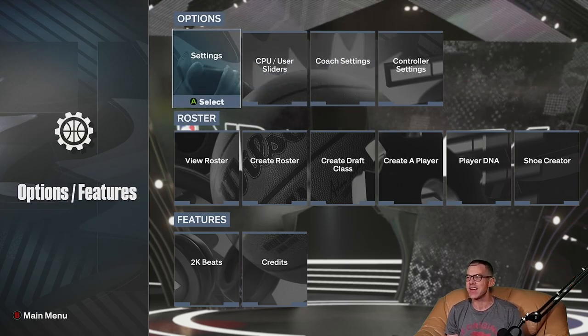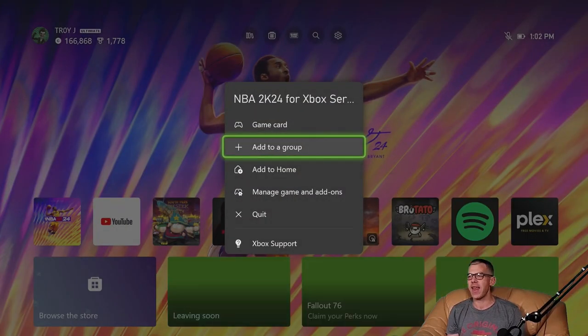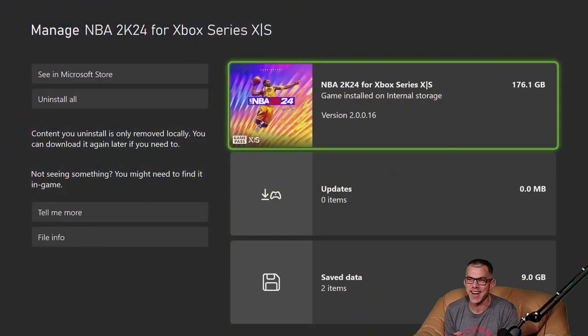Let's pull up the particulars and wrap up this Let's Install. NBA 2K24 onto an Xbox Series X is currently version 2.0.0.16, and that is a full and complete install size of 176.1 gigabytes. Thank you very much for watching another Let's Install right here on Geekaloud. Also check out the Gaming Enforcement Agency — it's our video games podcast. Like it, subscribe, you'll never miss it.